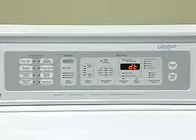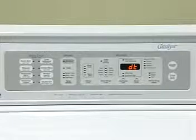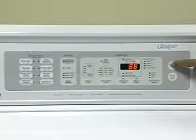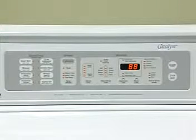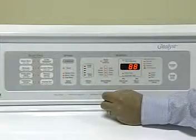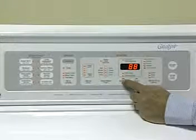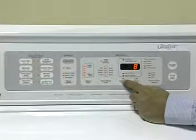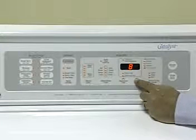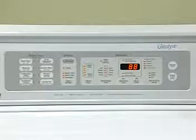The console switches and LEDs can be tested once the electronic control board is in the diagnostic test mode. Begin by pressing the start keypad — all of the LEDs will glow. Now by pressing any of the keypad switches, a beep will be heard and the associated LED will turn off and on. Refer to the tech sheet for specific procedures to test the console switches and LEDs.